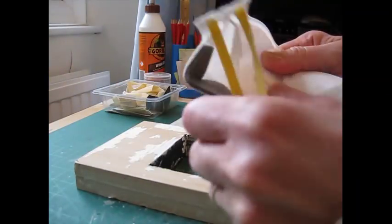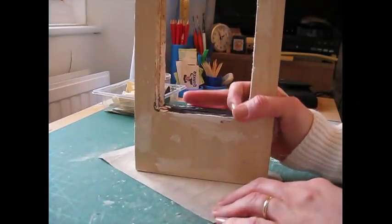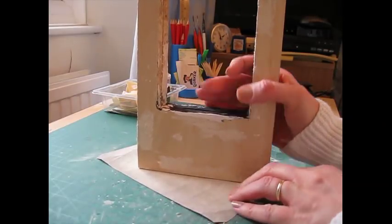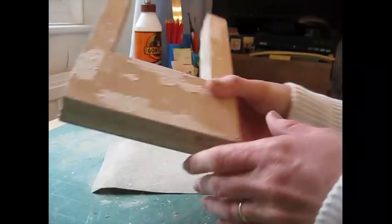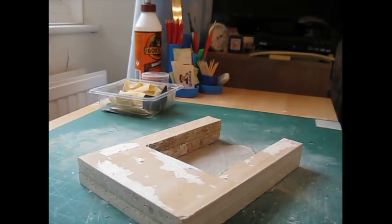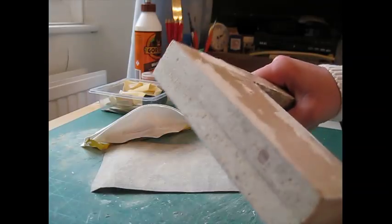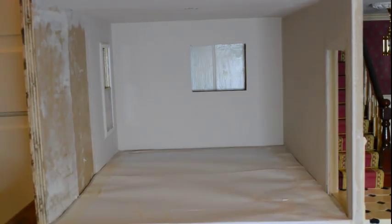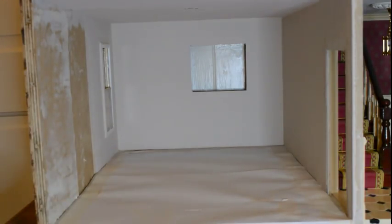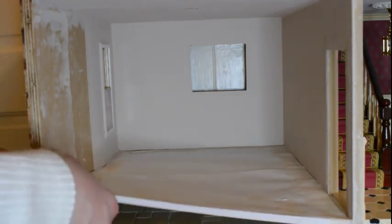I've got my sanding mask here — let's pop that on, and my glasses. I'm just going to do it on my worktop. Right, I think that should be enough, so let's go and try that inside the kitchen. Just before I try the chimney breast in there, I wanted to show you that I've done the second coat of emulsion — and that looks really nice now, it's got a really nice finish.